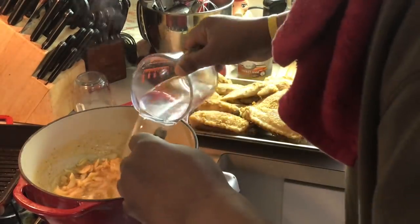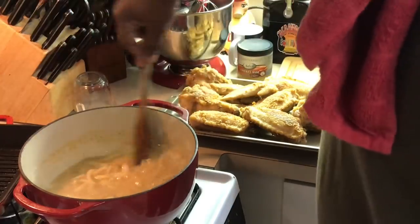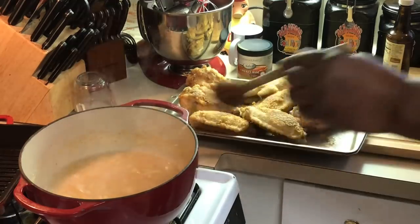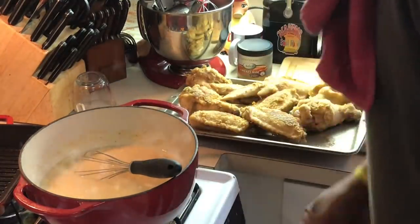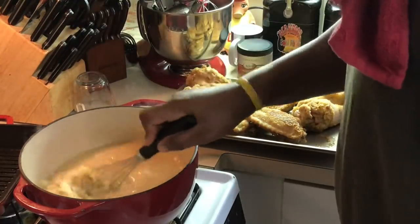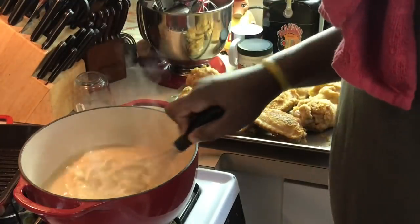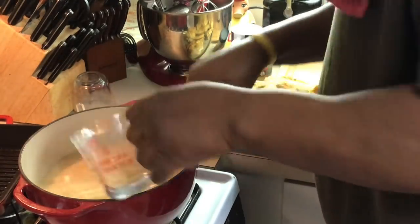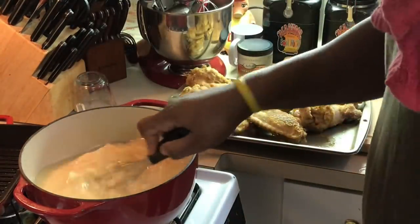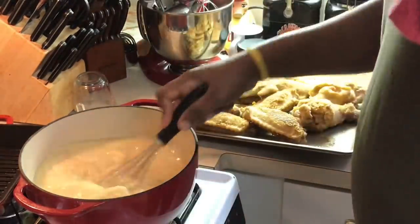Now let me add the water. It's definitely going to thicken up quick — you want to stir it. Add the water and keep stirring. See that thickening up pretty nicely? We're going to add another two cups of water to this. I want it a little thin right now because once I add the turkey wings it's definitely going to kick it up a notch and thicken.